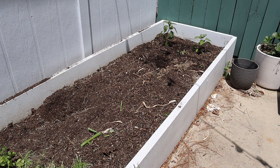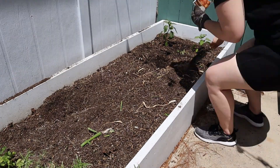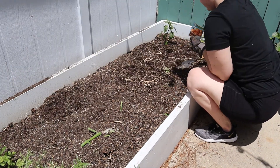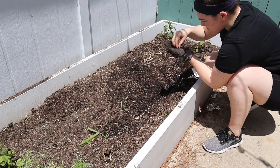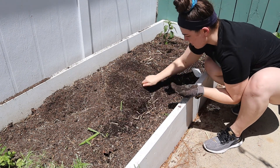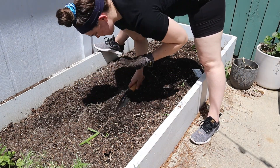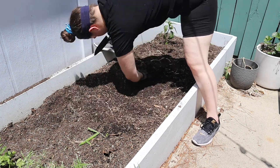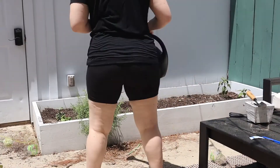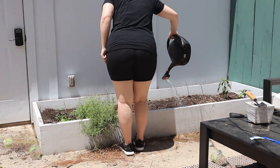Over here I planted green bell peppers and orange bell peppers. These also did well until it was time to kind of get close to harvesting and I think some bugs got to them because they looked kind of eaten up. I'm still really learning — I'm very new to gardening and I'm just learning as I go, hopefully getting better each year.